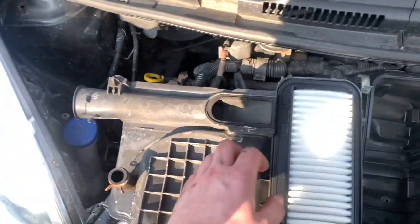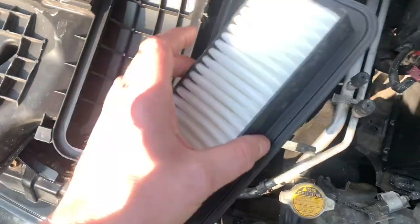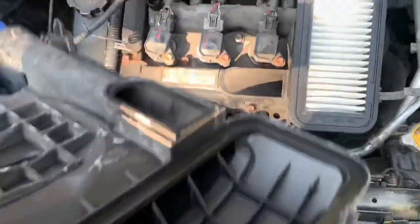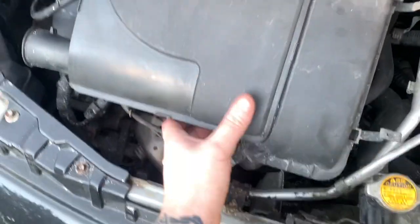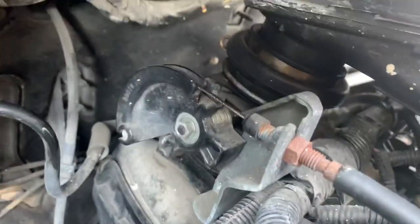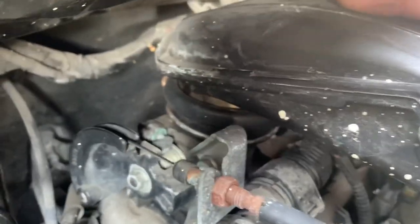Right, so this is the airbox. The big side faces downwards there. Then you pull these clips back, put this on, line it up and ease the intake pipe into place — nice and lovingly. Once it's all in place, just put the clips back on.